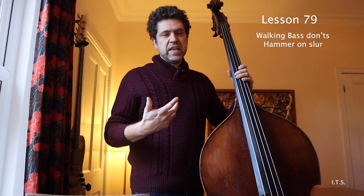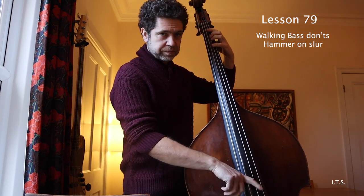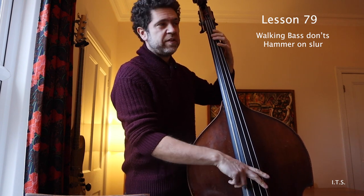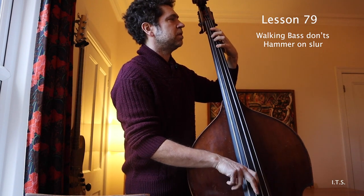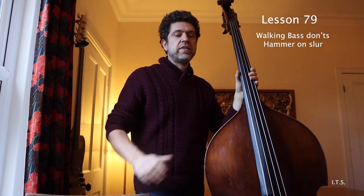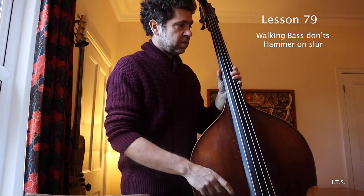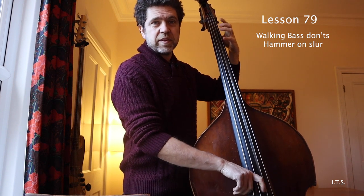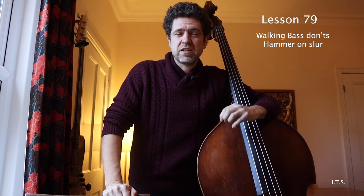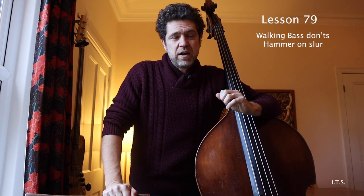The notes need to be consistent and even. The skip notes generally should be quieter than the note following it. Even if I'm doing it on the same note, the next note is generally stronger. This is the first in the walking bass don'ts series. When you do a hammer-on like that, really ask yourself why you're doing it and is it really necessary? Because I generally don't think it sounds that good at all.